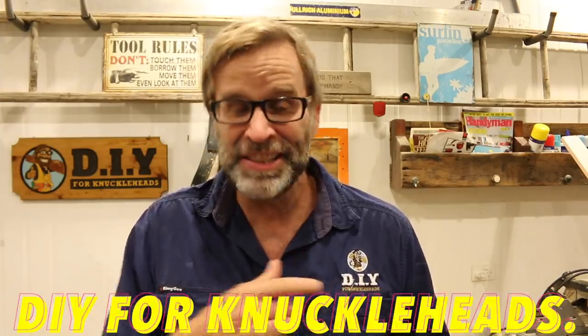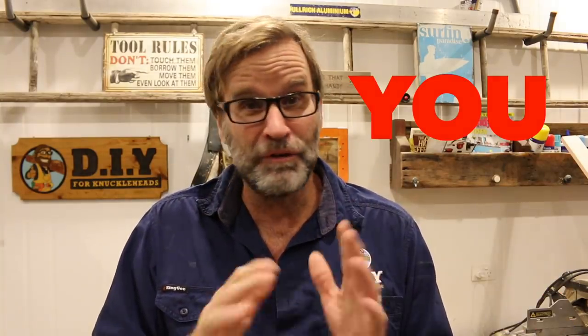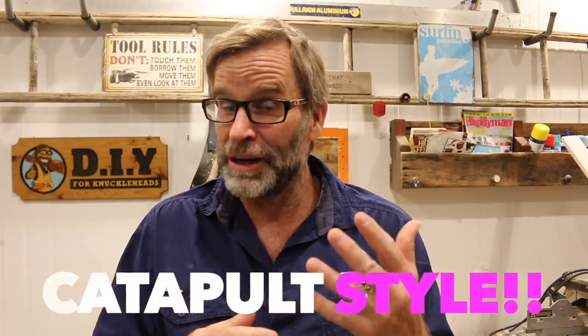G'day folks, Uncle Knackers here from DIY for Knuckleheads. And in today's video, I'm going to show you how to easily make your very own bottle opener, catapult style, out of scrap wood, using limited tools, and for under five bucks. Sound good? Let's do it. Come on, chop chop.